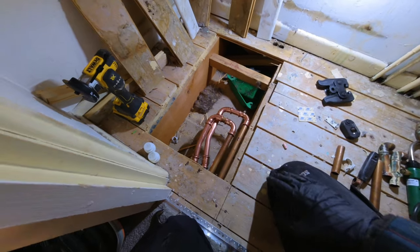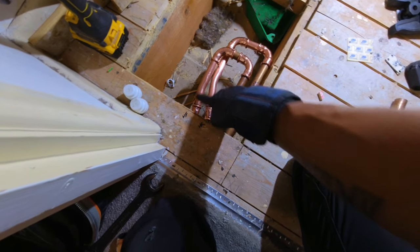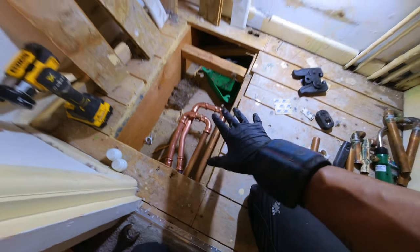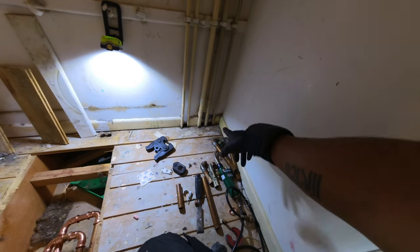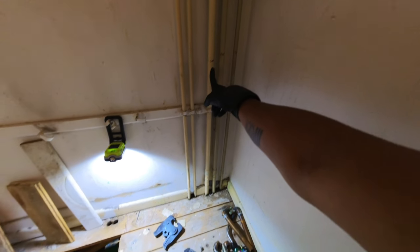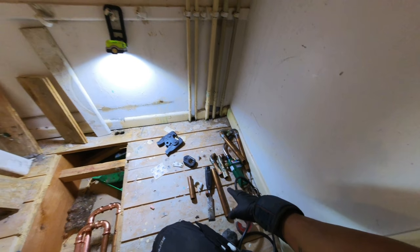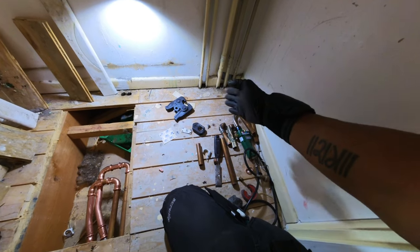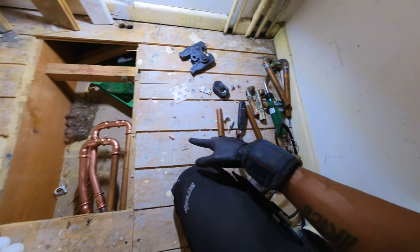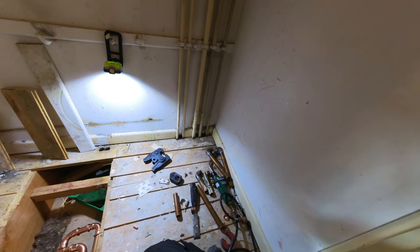That's the heating side all linked out — we've got our primary flow, which is this pipe here, looping back onto the heating flow pipe, and the primary return looping back onto the heating return. Floorboards on this side can go back down. Now I'm going to tackle the right-hand side, which is the domestic side — I've got to cap the hot water pipe under the floor as far back as I can and then link these two out under the floor as well if possible. I should be able to because the joists are all running this way. I'll take up some of the boards, find out where those two are, and try and link them out under the floor.